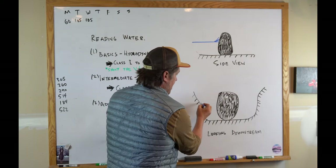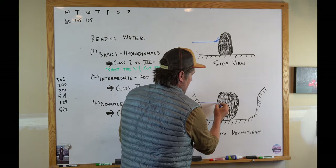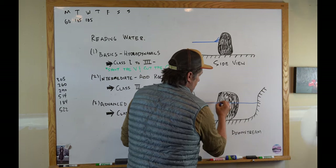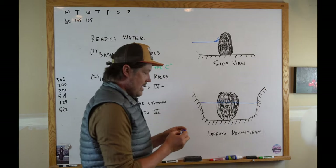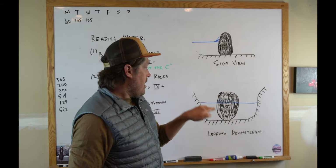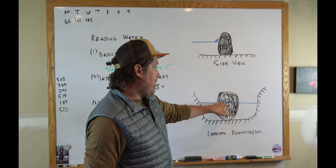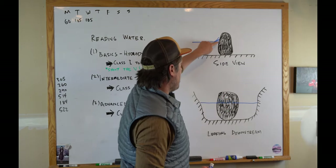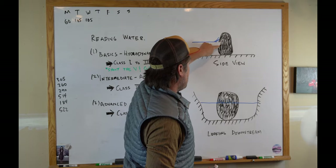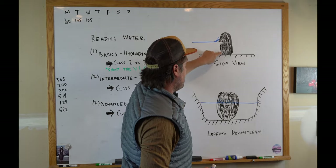From the front, as you're coming down, you see the water at this level and there's sort of a cushion — it piles up on the rock and you can slide off. If the rock is undercut — meaning there's an overhang beneath — a cushion won't exist. The water goes kind of straight at the rock and goes down under it. That's a dangerous thing.